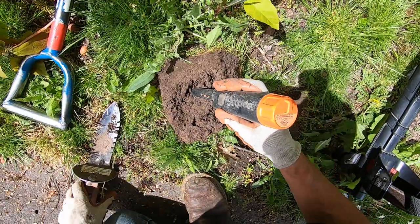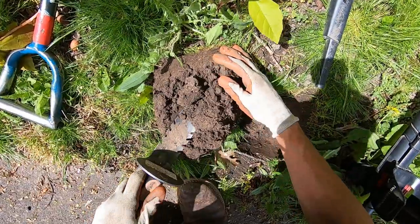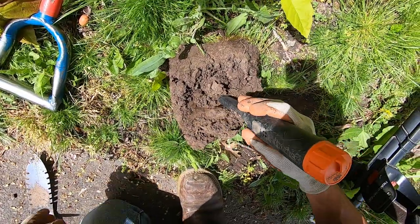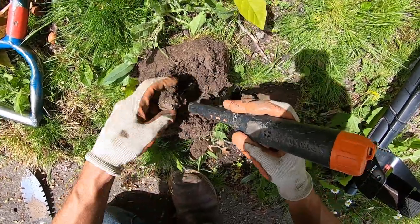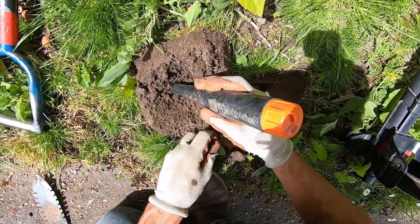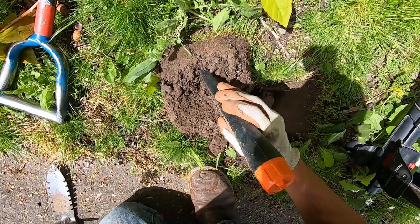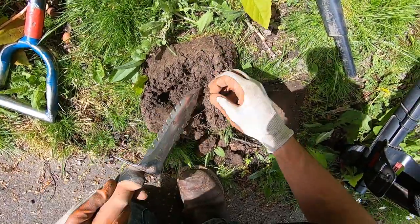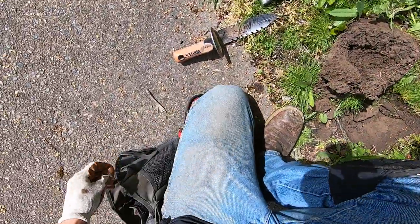Yeah, right there — right in there. The ground is kind of crumbly here. I just saw a coin ball — yes I did! I think I'm still getting used to this pin pointer; it's brand new today. It's a penny right there.